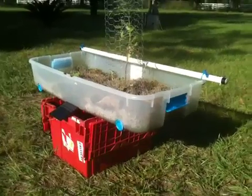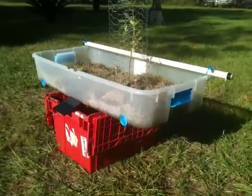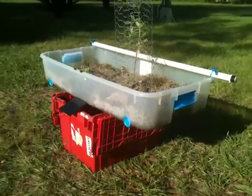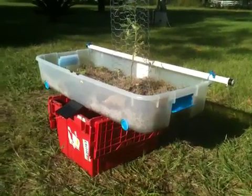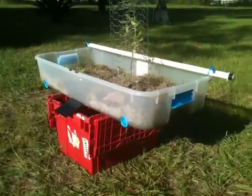Using a few plastic bins and some moss as a growing media, or anything else really, you can have your own hydroponic garden or grow bed. Hey, thanks for watching — God bless.